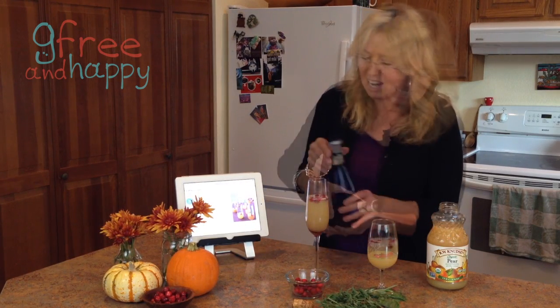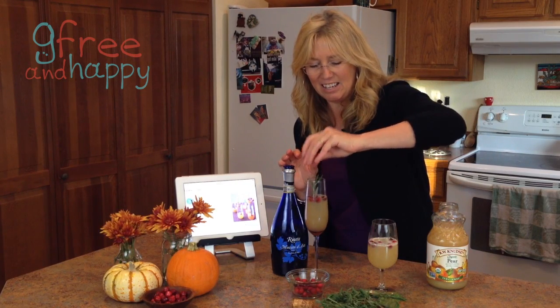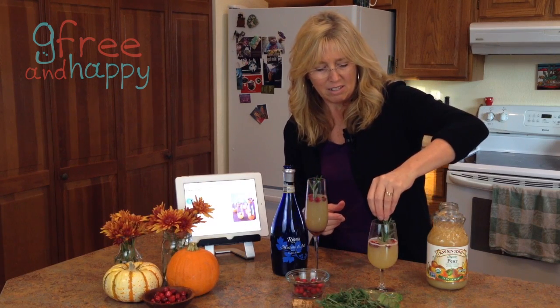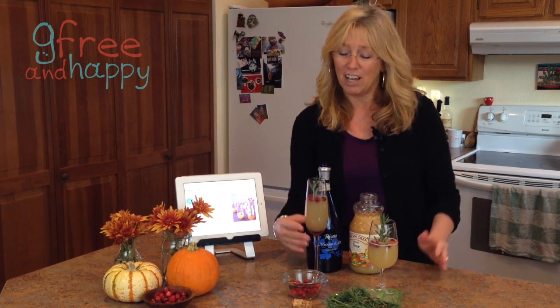Doesn't that look yummy? I love fresh herbs. It calls for a sprig of rosemary — you just stick it in there and make it pretty and festive. I probably wouldn't put quite as much in there.